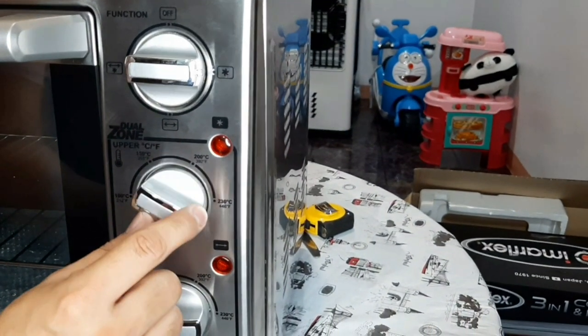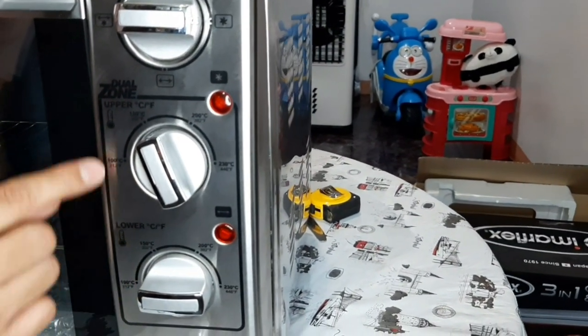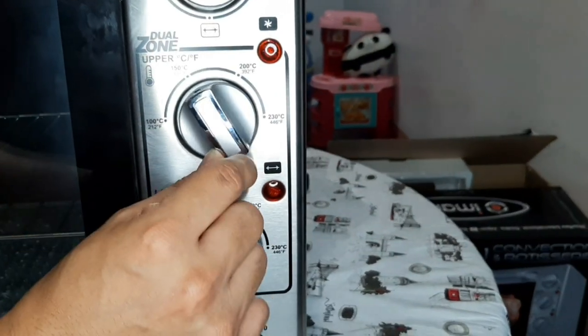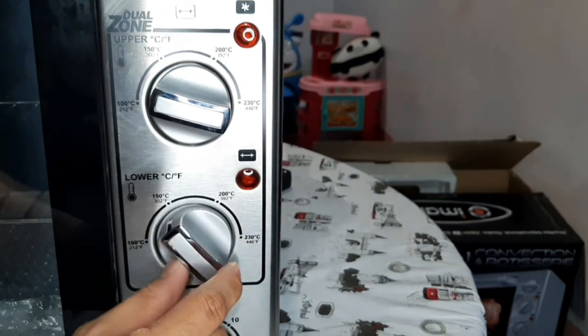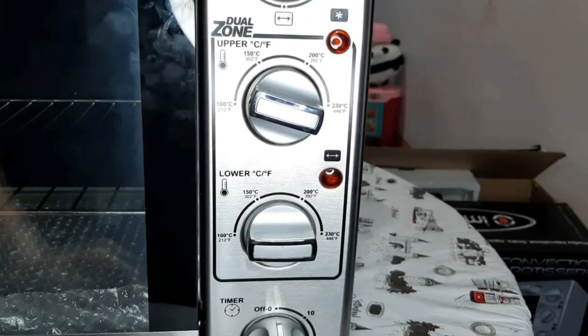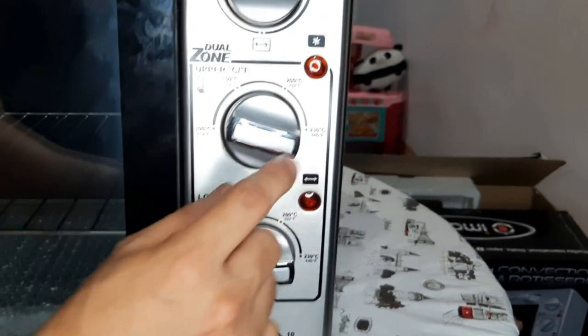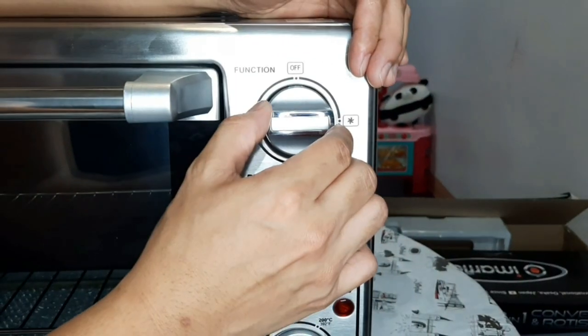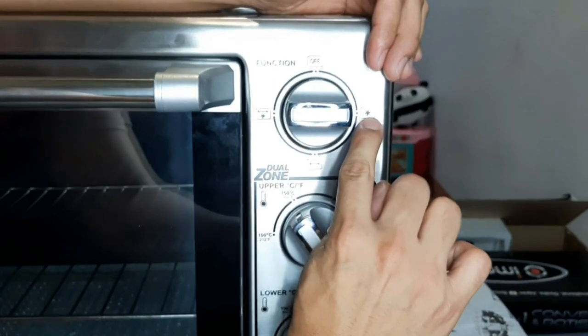Ito, guys, temperature. Taas, baba yan. Same lang ito — 100 degrees, 150, 200, and 230 degrees. Taas, baba yan. Pwede natin makontrol taas, baba yung init. Pwede natin gamitan ng convection function. For example, hindi tayo mag-roast ng chicken pero gusto pa rin nating maluto na mas mabilis — i-turn lang natin yung knob ng convection.